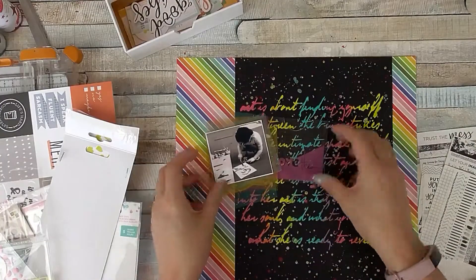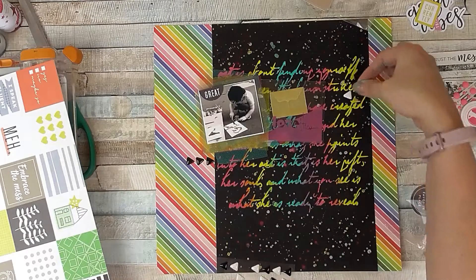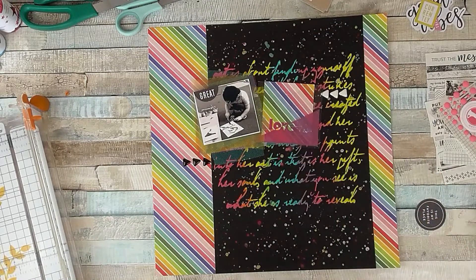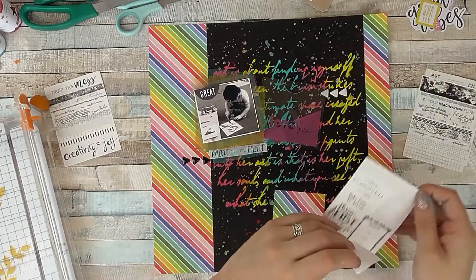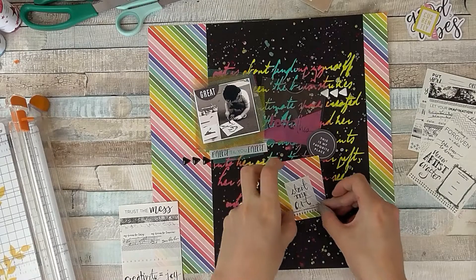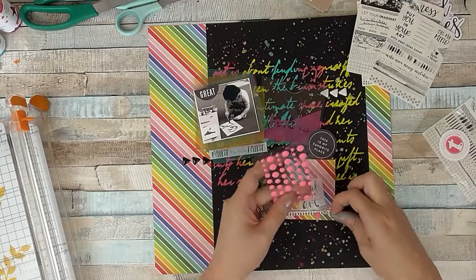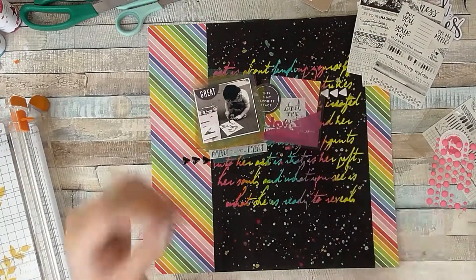I add extra tape to the back to help it pop off the page and I do a double layer of that. The clear pockets that came in the kit look really good on a black background, so I'm definitely going to use one. I thought about using a vellum inside with journaling, but instead I decided to use more rainbow paper — so I've basically made a little journaling card by just trimming it down. I've also got out the washi strips — or journaling strips — from the mixed media kit, which had the most perfect phrases that went so well with my picture.